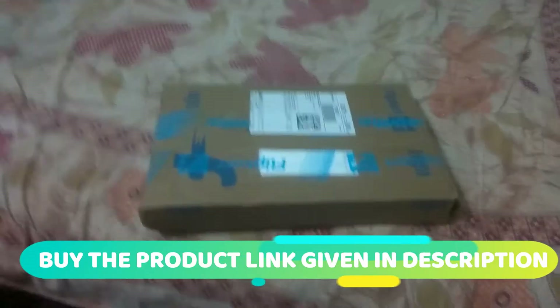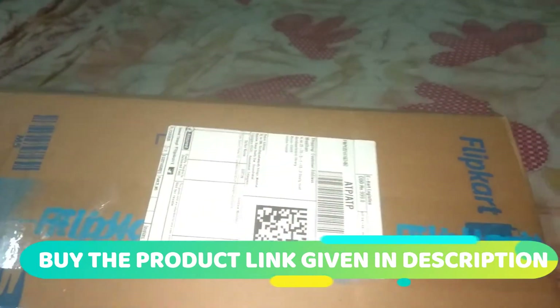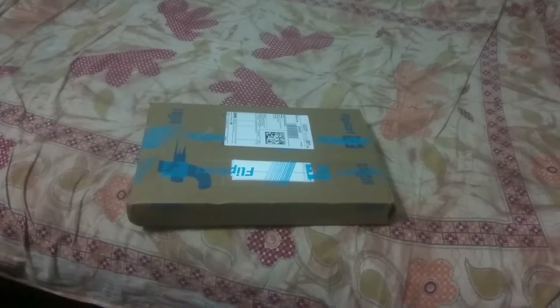Hey everyone, if you are looking for a wireless mouse and keyboard combo, here is the solution for you. Today I am going to unbox the wireless mouse and keyboard combo. Without wasting any time, let's get started.